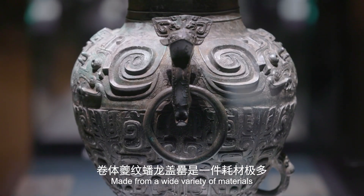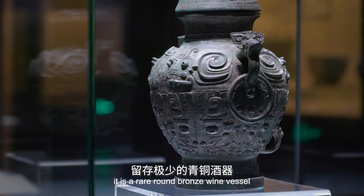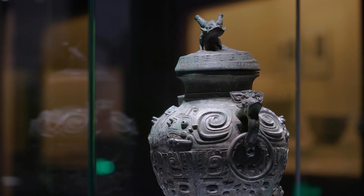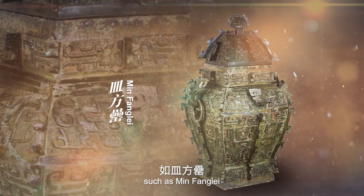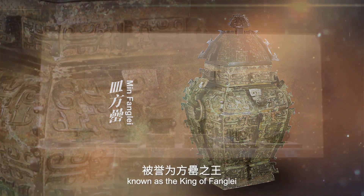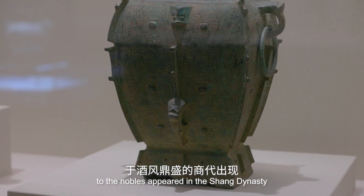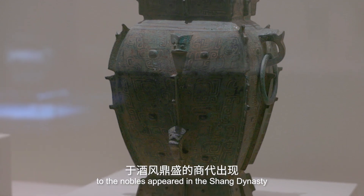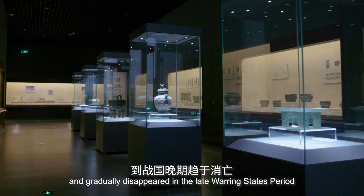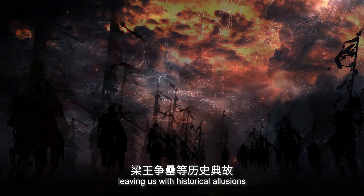Made from a wide variety of materials with outstanding craftsmanship, it is a rare round bronze wine vessel. In addition, there are square ones such as Ming Fang Lei, known as the King of Fang Lei. This kind of bronze wine vessel, exclusive to nobles, appeared in the Shang dynasty, began to decline in the Western Zhou dynasty, and gradually disappeared in the late Warring States period, leaving us with historical illusions.